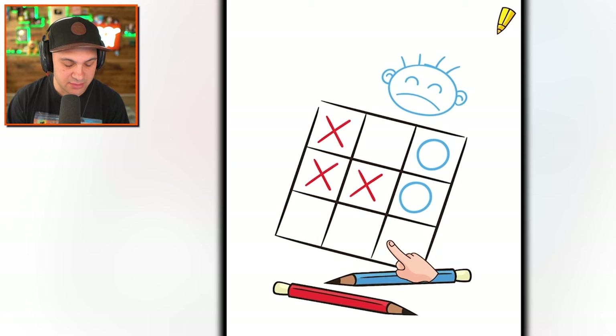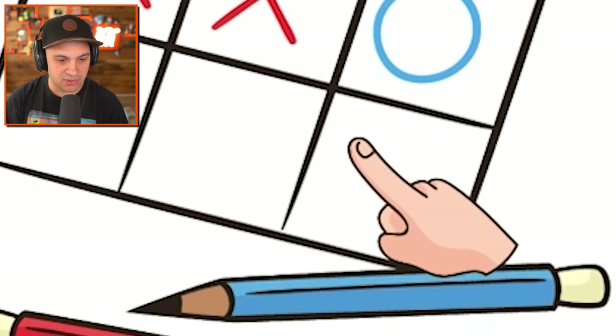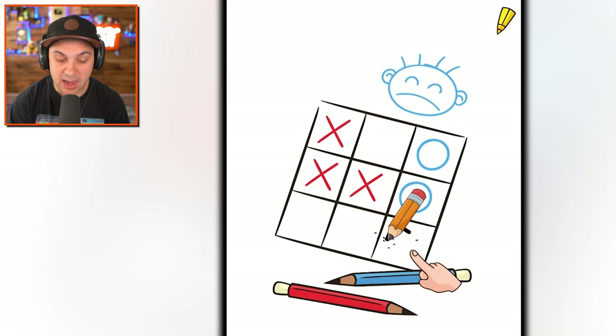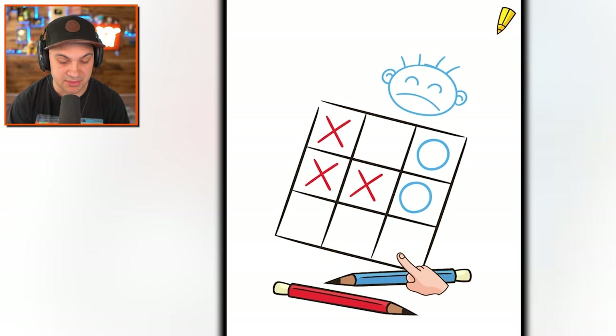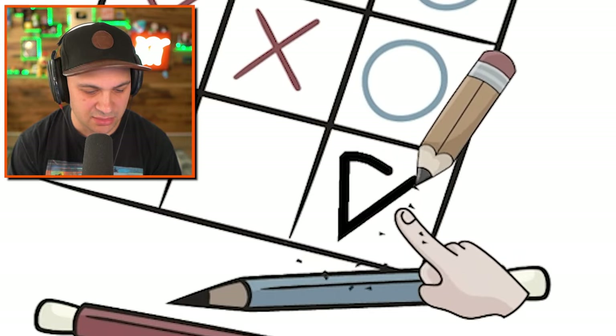Next level. Oh, tic-tac-toe. Am I O's or am I X's? I mean, it's clearly telling me to draw a circle. I think this is still the tutorial. I'm going to draw my circle going in the opposite direction. Wait, what happened there? Did you see? I drew a triangle. I'm such a rebel.